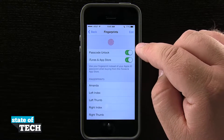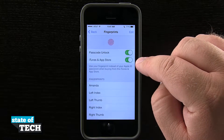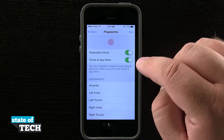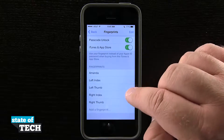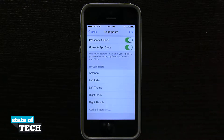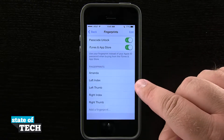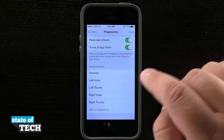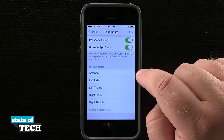We can use a passcode unlock on the lock screen and we can also use this to purchase apps and music or movies in the iTunes App Store. Right now I have fingerprints down here — I can have up to five fingerprints programmed into my phone and I can even rename each one of them. I currently have four of my fingerprints: right thumb, right index, left thumb, and left index. I also have one fingerprint for my wife.